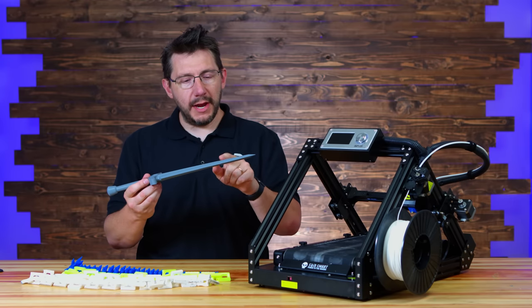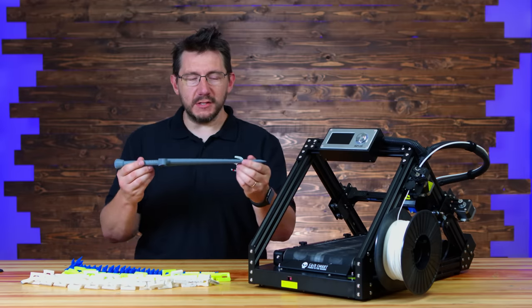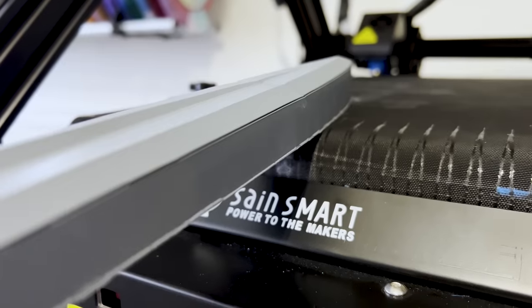The other thing I want to point out is this layer shift on the print, and it's in a very conspicuous space. What happens is the print is traveling as the belt moves it, and at the end when it's supposed to give away from the belt...